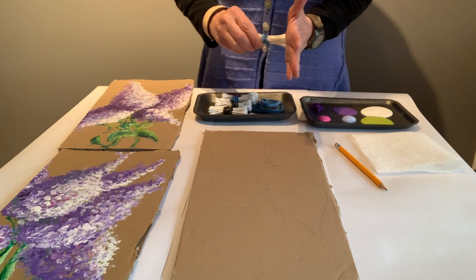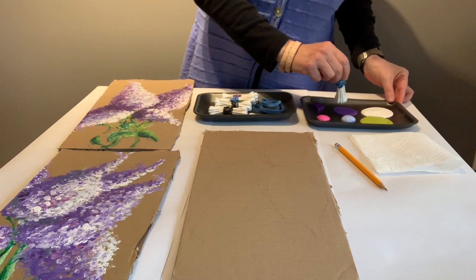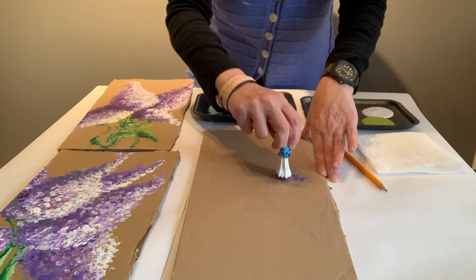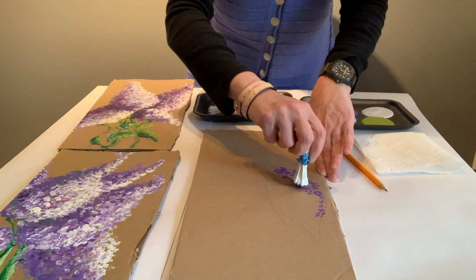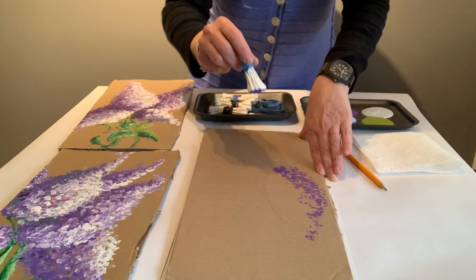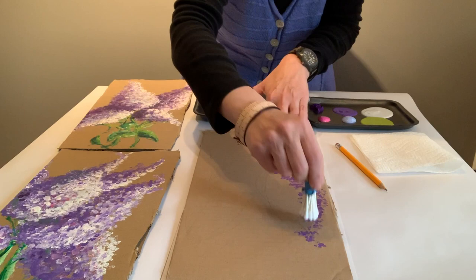Then take your first bunch. Try and remember to make sure the q-tips are fairly flat. And decide where your light source is going to be coming from — my light is going to be coming from this side. So what I'm going to do is take my bunch of q-tips and create a dark side. This is sort of like rubber stamping, which we all love. Very loose, very open. Then change the direction of your q-tips so you start creating a very organic pattern. Fill in the dark side of your lilac bloom.